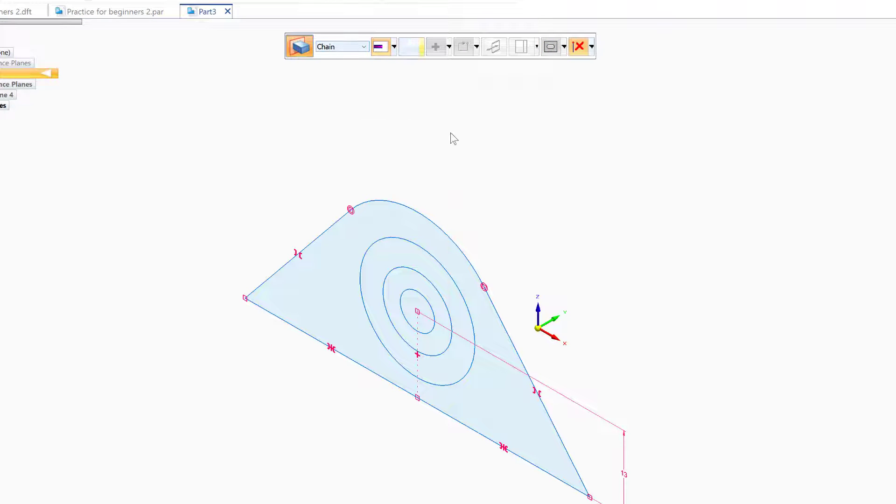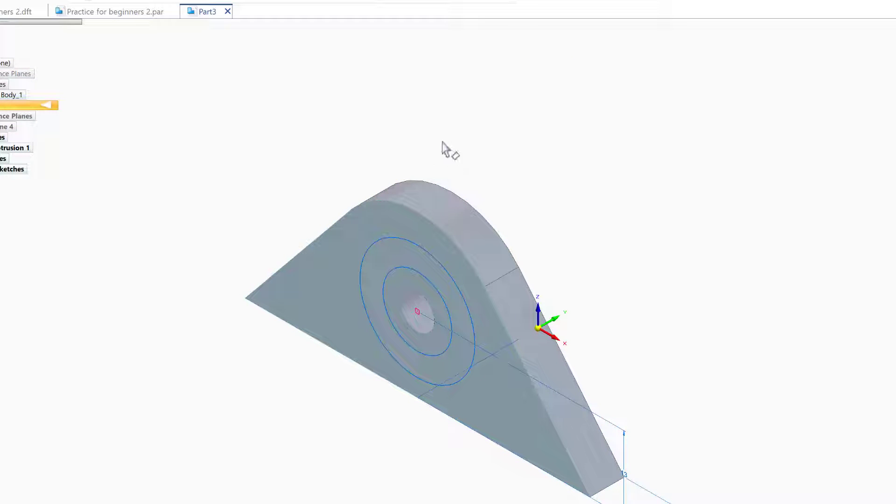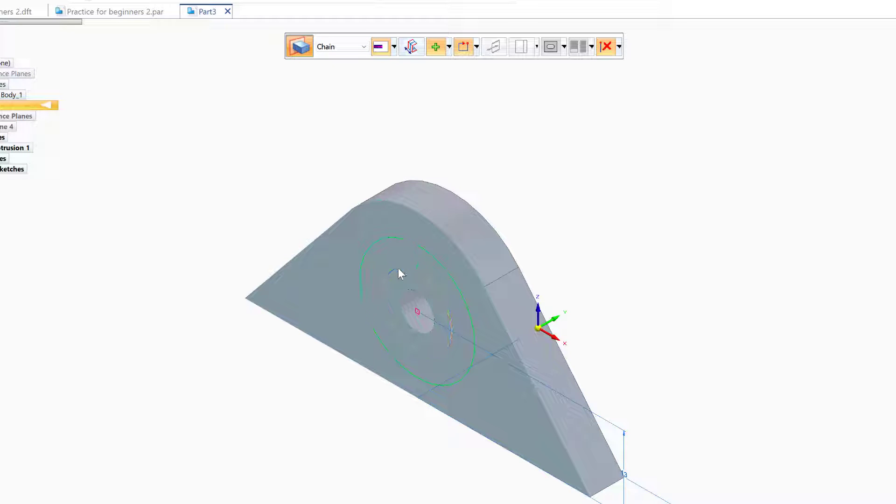Let's go to Home and do an extrusion by chain. I'll highlight the outside chain and the inside circle so I can do the whole thing at once. Right-click, go inside 6 millimeters. Now for the outside extrusion, I'll do extrusion again by chain, choose these two circles, right-click between them, and move up about 3 millimeters.